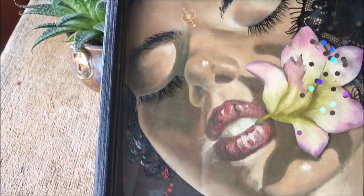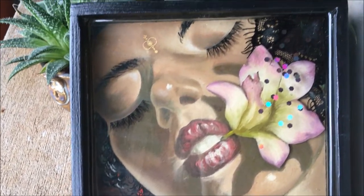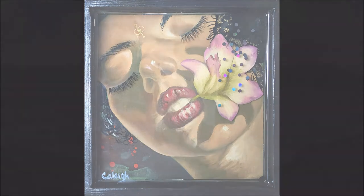This was a fun one, guys. I hope you enjoyed watching the process. If you ever have questions about your own art making, don't forget I'm available for art mentoring via webcam. Make sure you hit that subscribe button and I'll see you next time. Thanks guys.